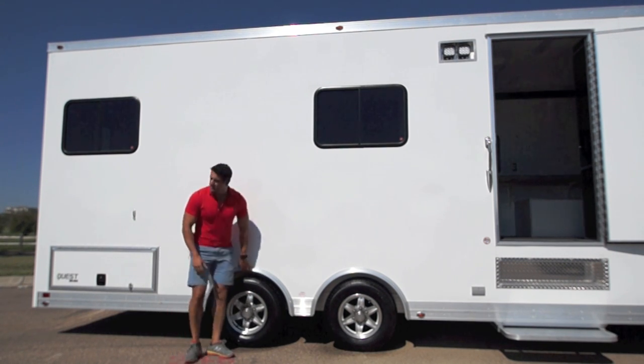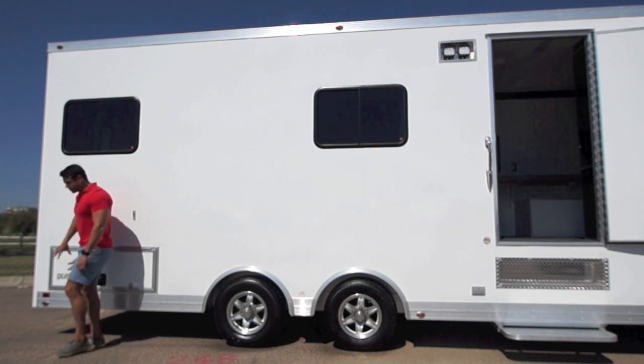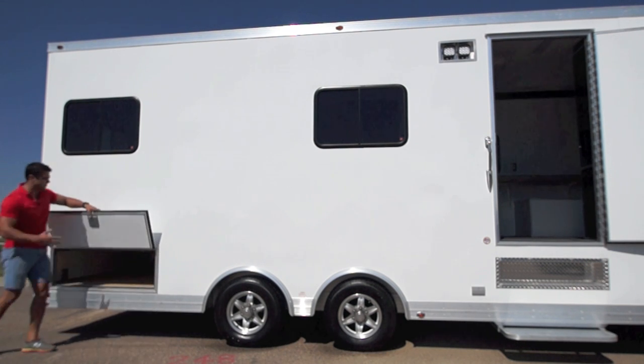We've got these nice fenderettes as well. Now this door that you see on the end here — there's one here, one on the back side — and this is access to what we call the basement.